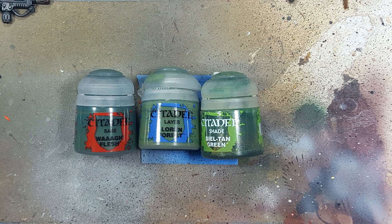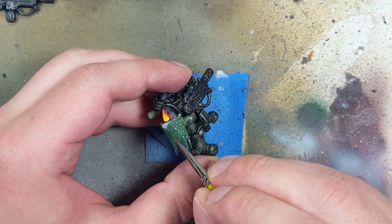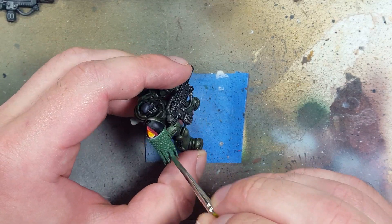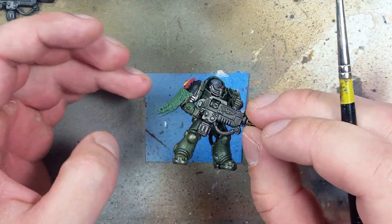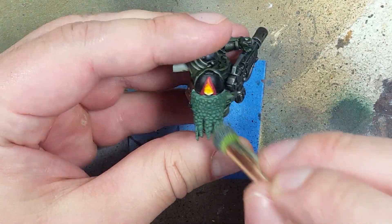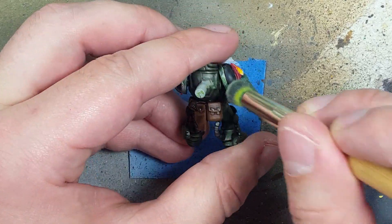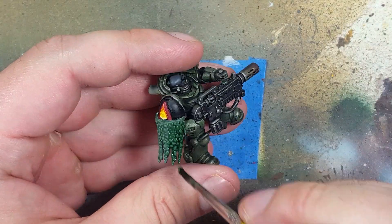Now with Wah Flesh, Lauren Forest, and Beale Tan Green we're going to paint the shoulder cape. We start off with a layer of Wah Flesh all over, then dry brush Lauren Forest all over it, then apply a layer of Beale Tan Green all over so it gets into the recesses. We then do a final dry brush of Lauren Forest all over it.